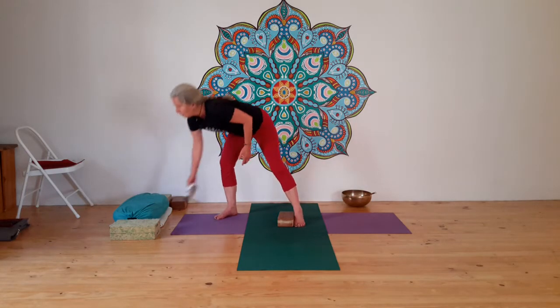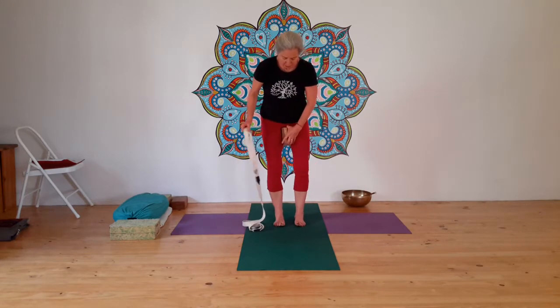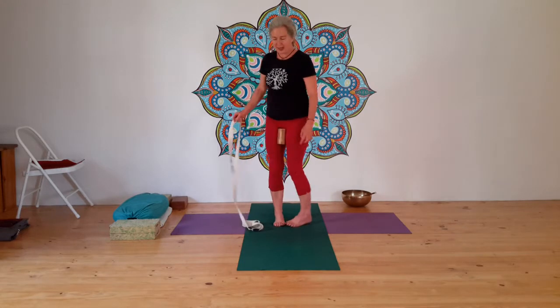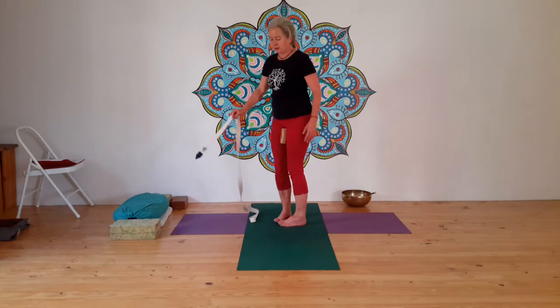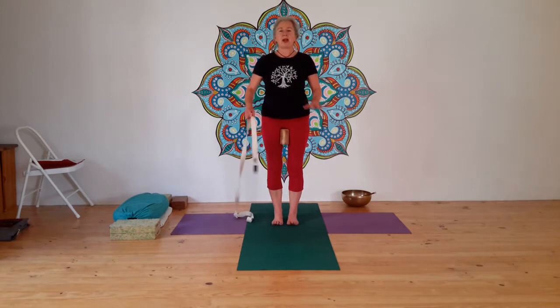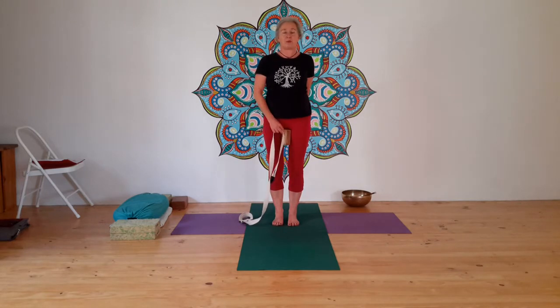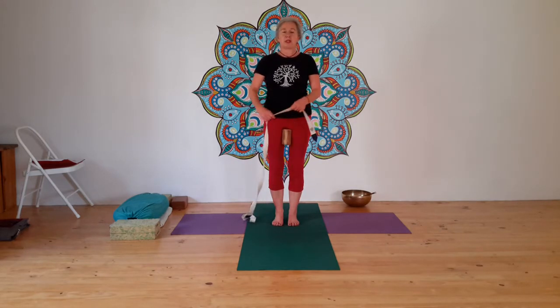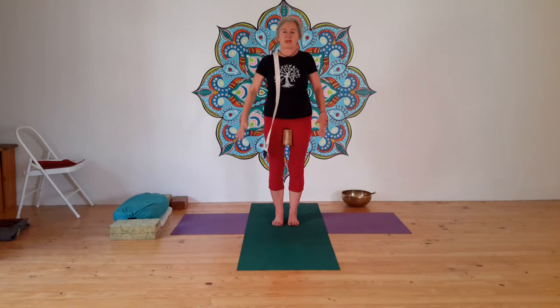Now put the block between your thighs and we're going to use our strap. Put the block between the legs at the top of the thighs lengthwise — make sure it's not tilting upwards. I use my finger to push, because I still want that action of buttocks down to heels. Feet are firm, they don't need to be together. You've got the imprint of the block between your feet — the steadiness and stability is there. From here, put the strap over your left shoulder.